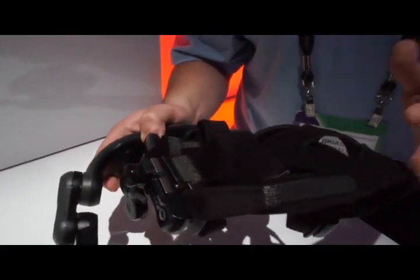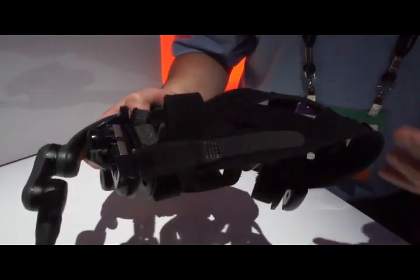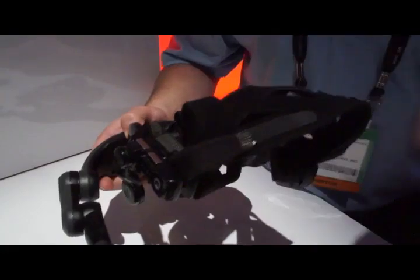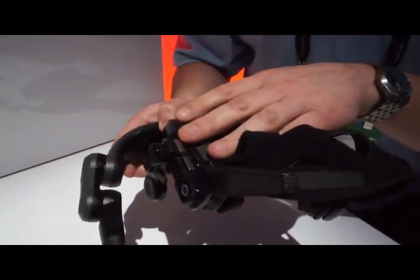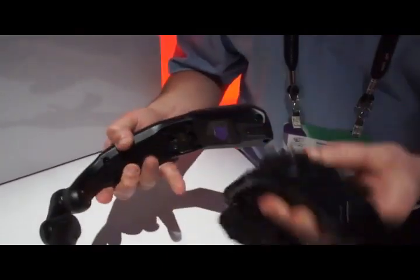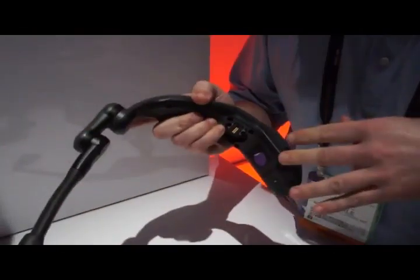It's fully adjustable, which is a key aspect of any enterprise device, because you have a wide range of users from a smaller head to a larger head. Maybe people are hearing impaired, maybe sight impaired in one eye. So with the click of a button, you can easily move this optical pod from left to right. I can switch it over — the whole computer and the optics pod is one assembly.